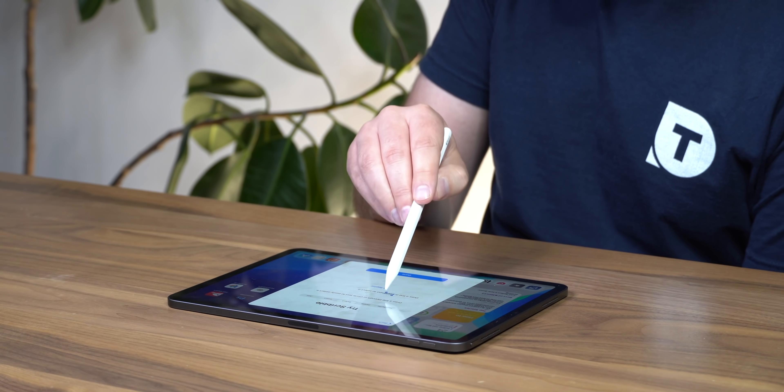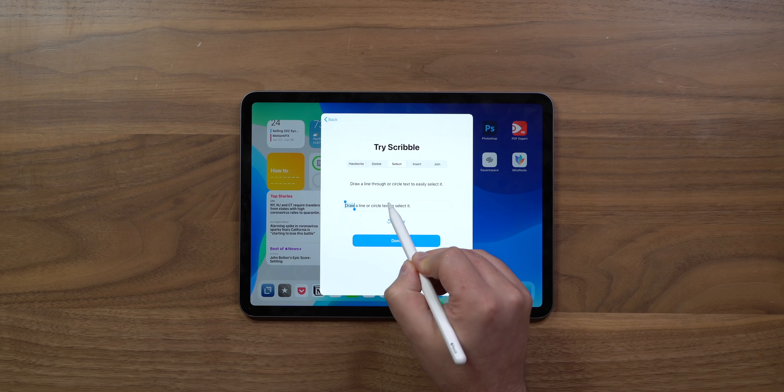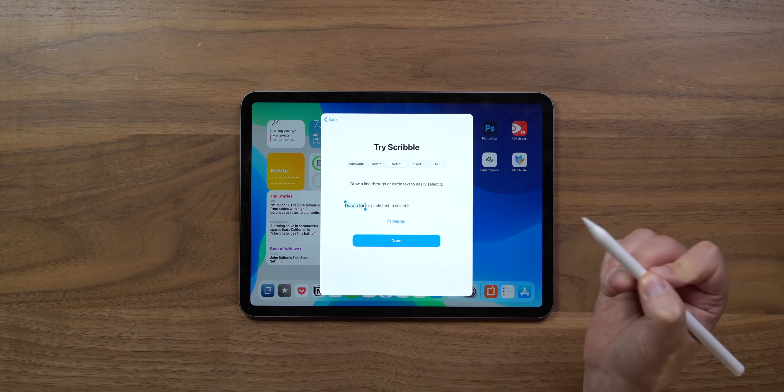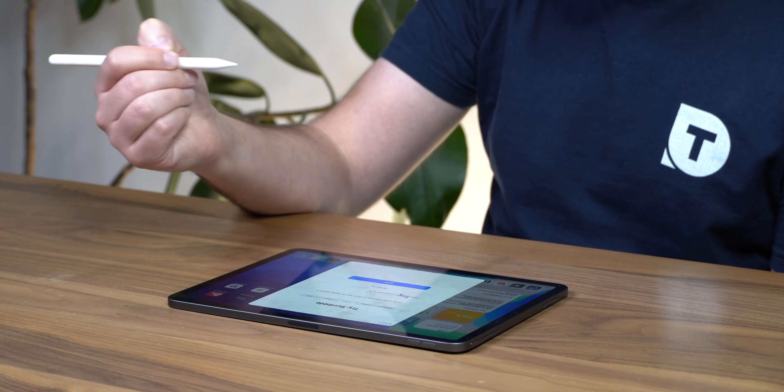What about selecting? You draw a line through or circle text to easily select it. I circled some text — wow, it selected it. I selected a bunch — that's awesome. Drew a line through — it selects it. Oh yeah, I'm gonna love this. You can also erase and select that way too. This is great.